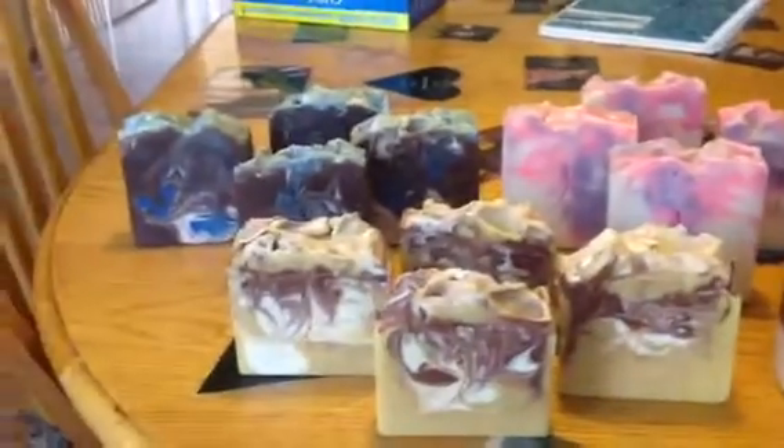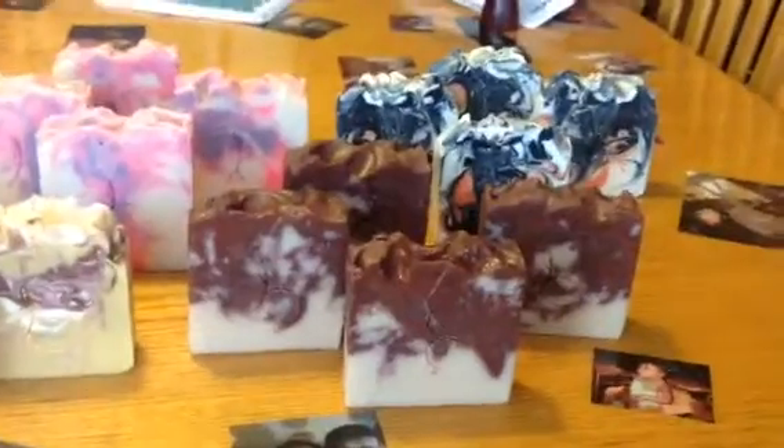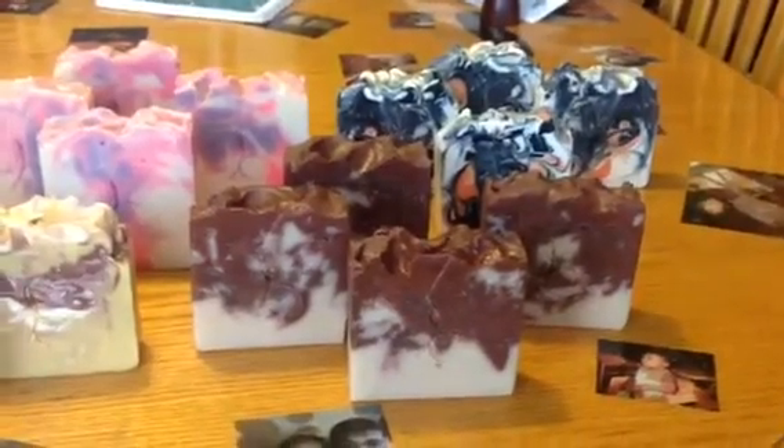And these are the things that I have curing right now. I hope you like them, and I'll come back when I have more stuff curing. Alright guys, thanks. Bye.